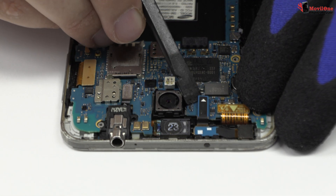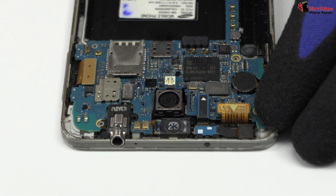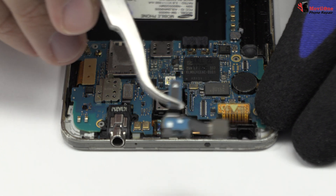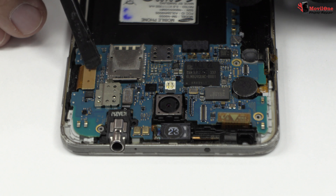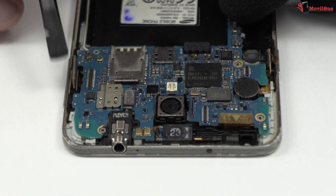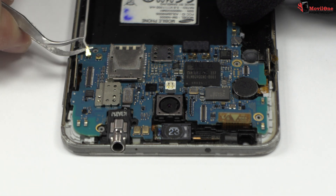We disconnect the front camera. Now, we remove the screen connector. We disconnect the coaxial antenna.